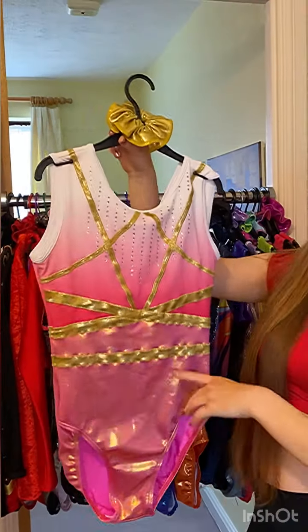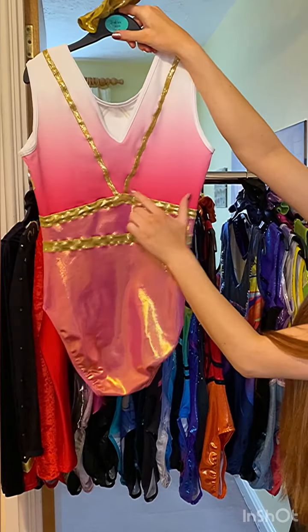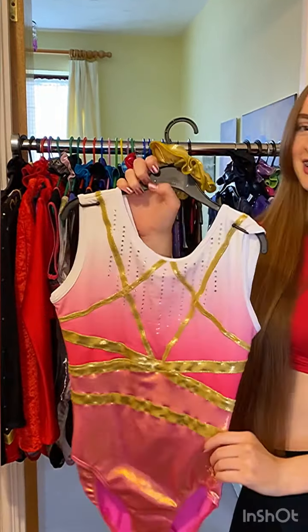The next one is called Karina. It's different colours of pink and white. I love it, especially this colour pink and also some gold as well. It's like a gorgeous royal leotard in a way.